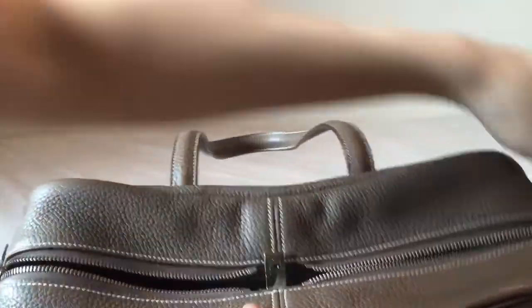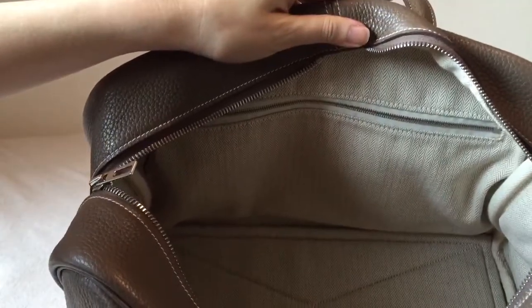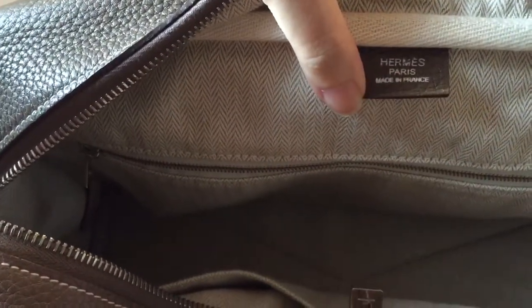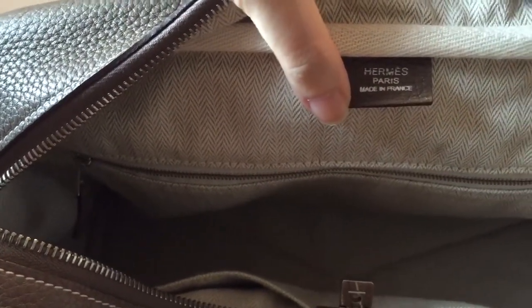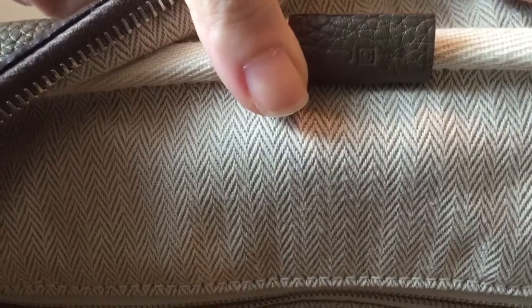I'm going to show you the inside of the bag. You can see it is a canvas interior, canvas lining. And here you will see a leather tag with Hermes Paris, made in France, printed in silver because of the Palladium hardware. And on the back of this, you will find the year stamp.